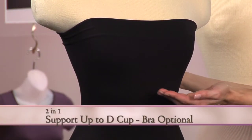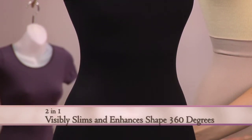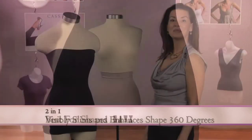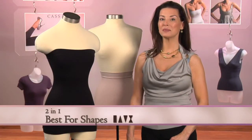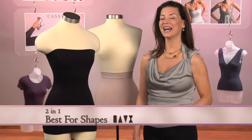It supports up to a double D cup and slims the waistline all the way around the body. Excellent for all shapes and sizes — pencil, pear, apple, and hourglass.